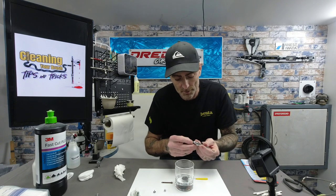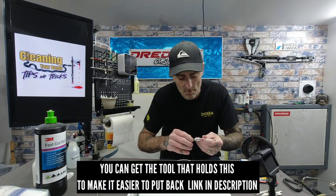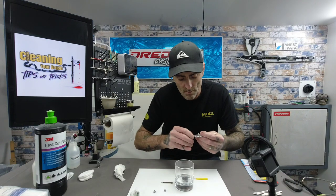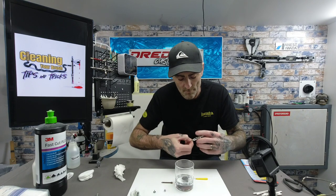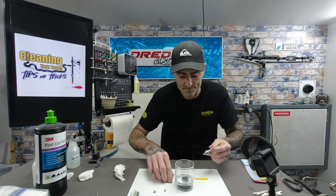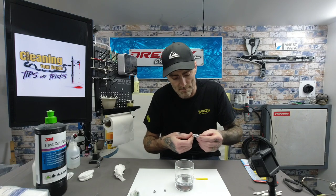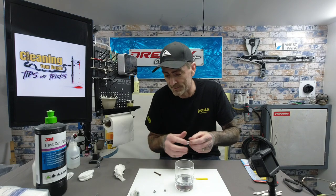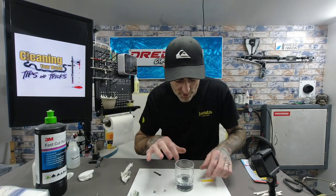Attach the nozzle back to the brush — I haven't got my glasses on so this is a nightmare, these are really really fiddly. Get it on and just nip that up, don't nip it up too tight — just until you feel it pinch and then that'll do. That part of the brush is clean and you can move on to the parts that are soaking in your cleaner.